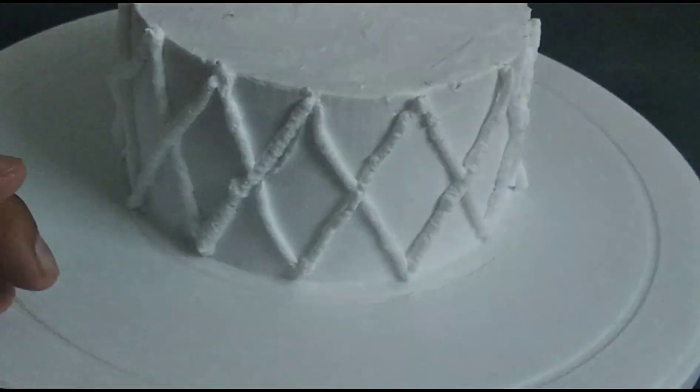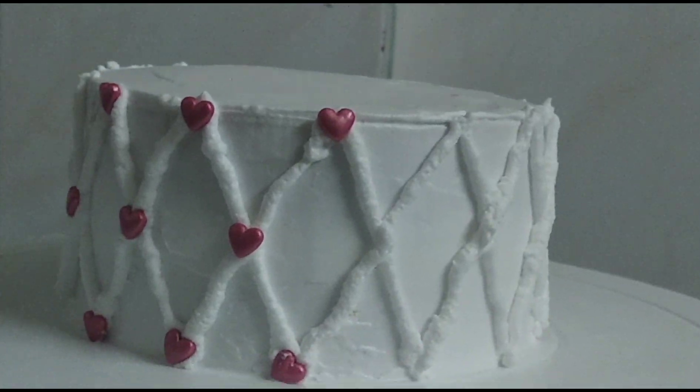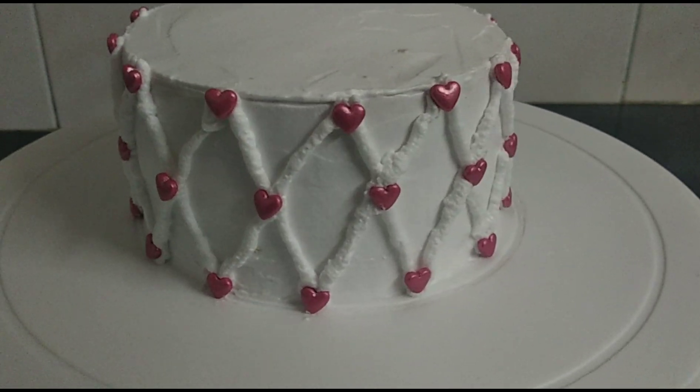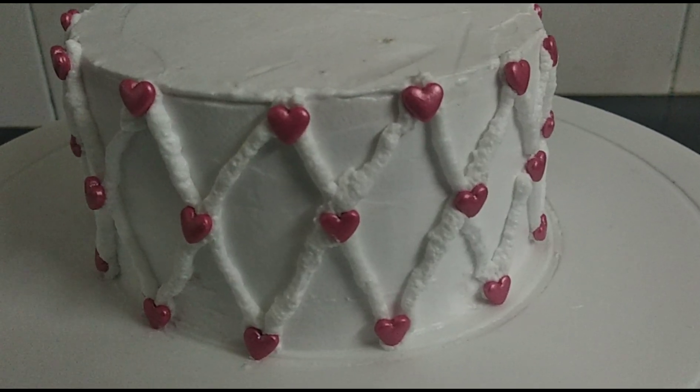This is how your cake should look. Now it's time to add sprinkles — I'm using pink hot sprinkles today, but you can use any large sprinkles you have. Just place them on every tip and corner. And now it's time to serve!